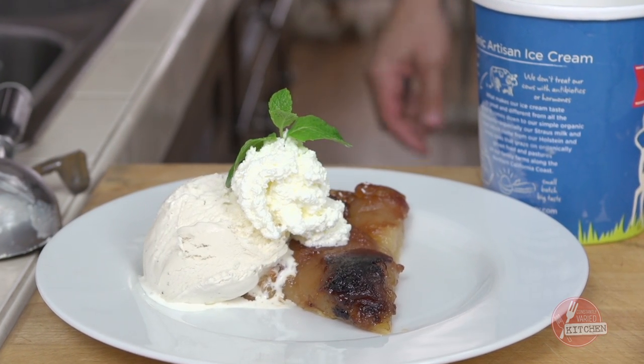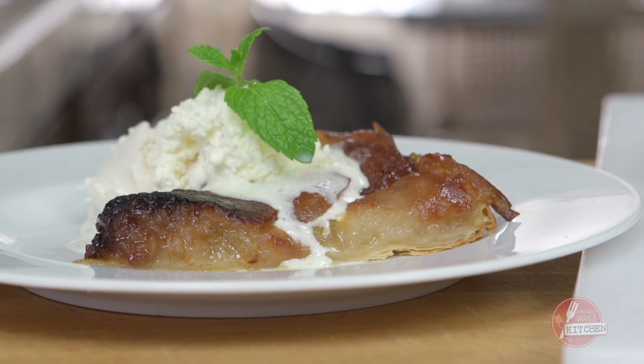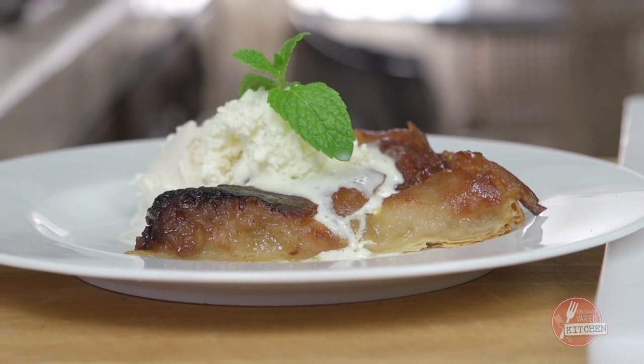Good enough for the guys I work out with. There you have it guys — Tarte Tatin, a la mode. It's a mouthful of French.